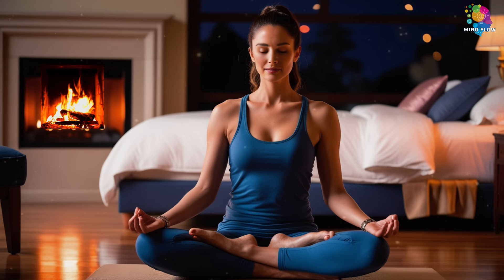With every exhale, let your shoulders drop a bit more. Feel your jaw soften and your mind quiet down. Deep breath in, filling your belly. And a slow exhale, letting all the tension go.